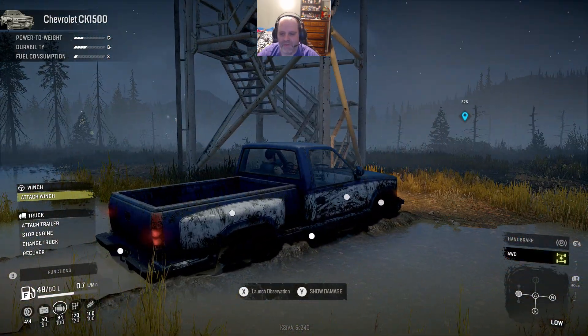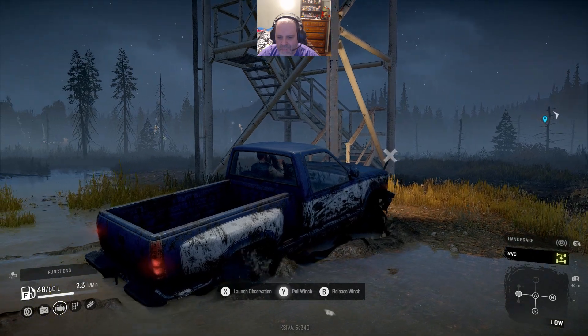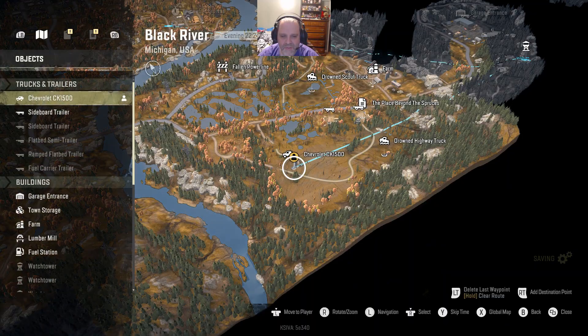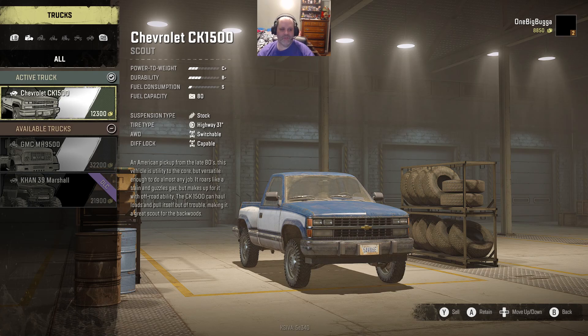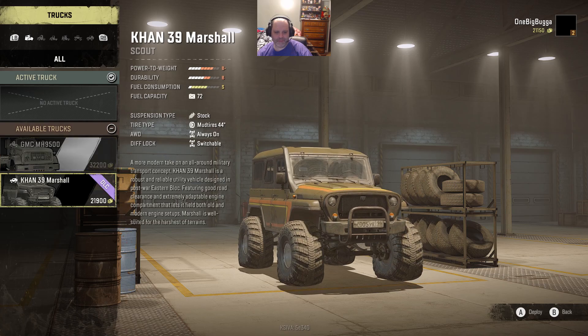I think we've gone as far as we can with this, so we are just going to recall to the garage. I believe that is going to be it for this truck for now - we're going to get it back later. But we need the money more than we need the truck, so we are going to sell her. And that's why - yes, the Khan 39 Marshall, with big old mud tires and a snorkel already.